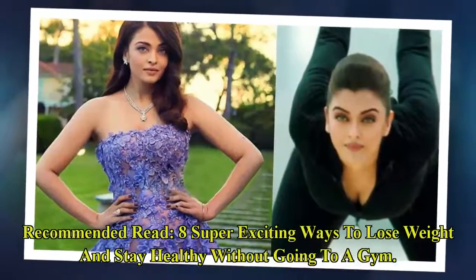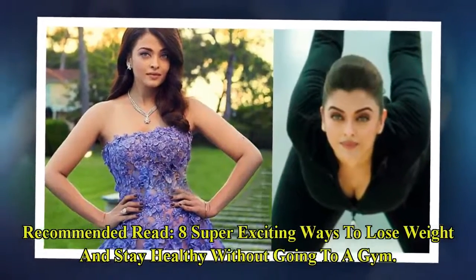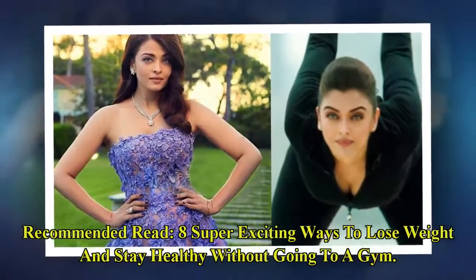Recommended read: 8 super exciting ways to lose weight and stay healthy without going to a gym.